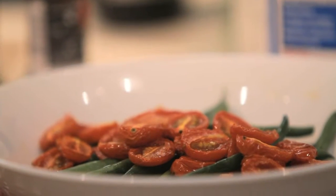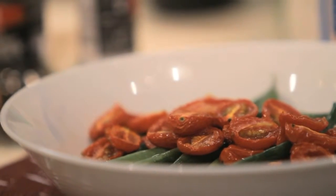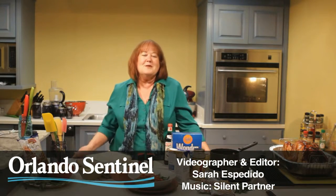Put the green beans on a platter, just top them with the tomatoes, and you've got a light, bright side dish for the Thanksgiving table that adds great flavor and great nutrition. For OrlandoSentinel.com, I'm Heather McPherson.